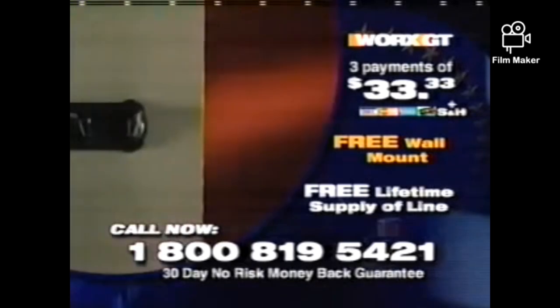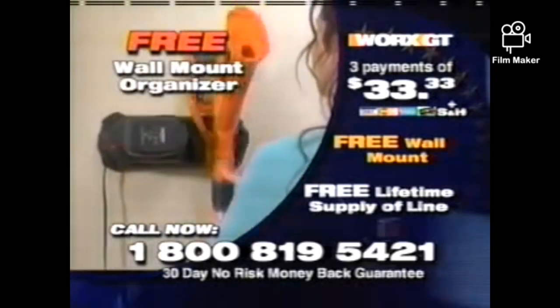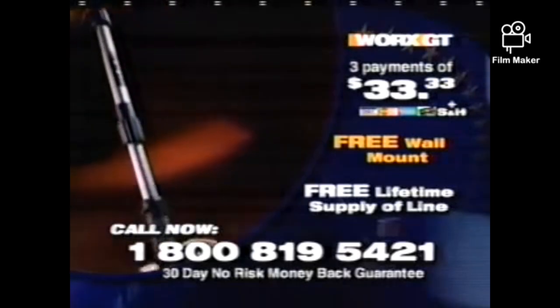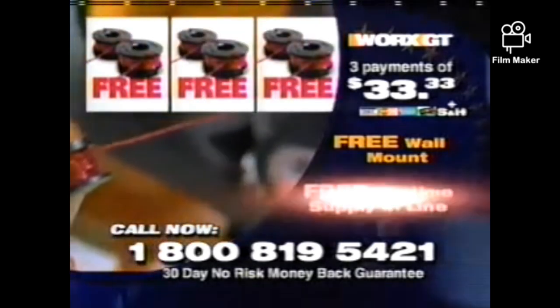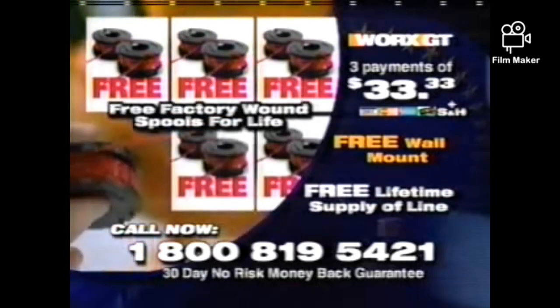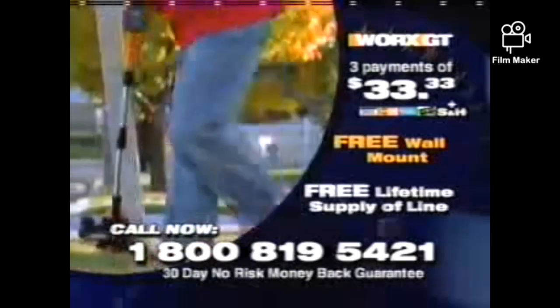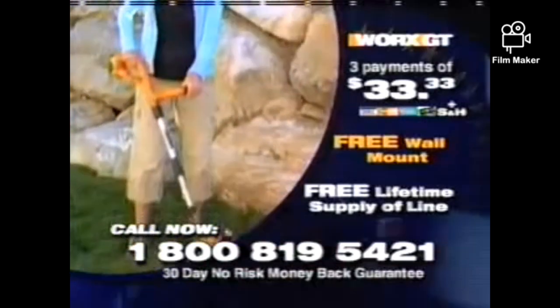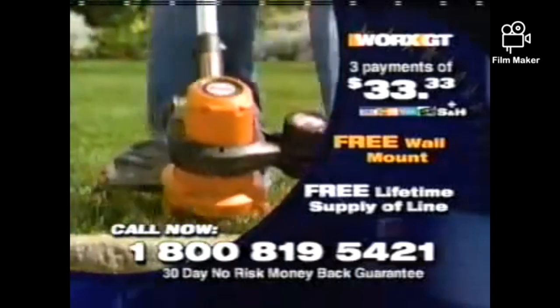And by calling now, you also get a free WORX GT wall-mount organizer, so your trimmer, charger, and battery are always conveniently accessible. But we're not done yet. If you call now, you not only get a full two-year warranty, but you'll also get a lifetime supply of line. That's right, a free lifetime supply of the proprietary Double Helix cutting line for everyone who calls right now. All you pay is the shipping. So don't wait. Call now. You won't find a value like this in any store. We guarantee you'll love your WORX GT or we'll refund your money back. No questions asked.